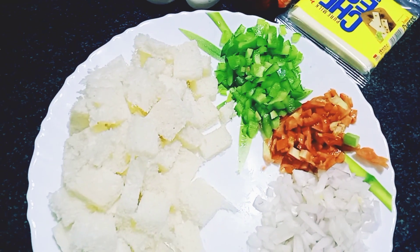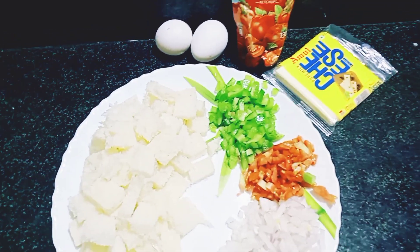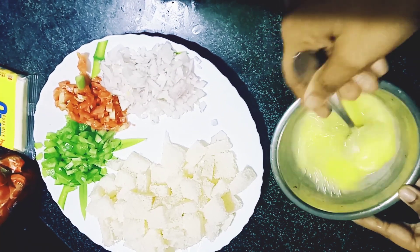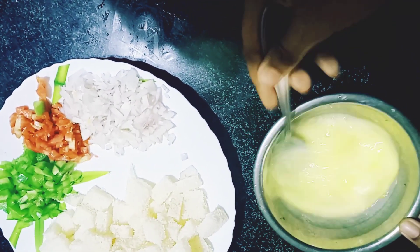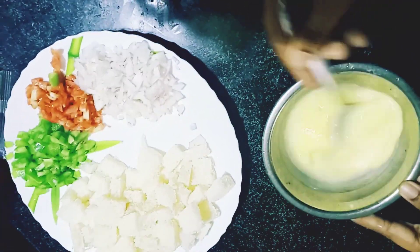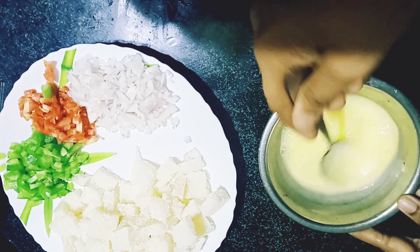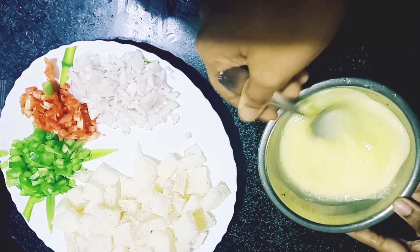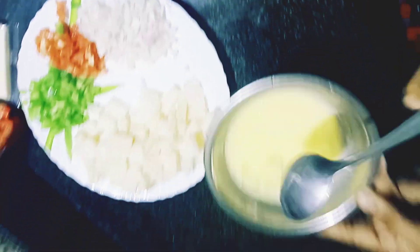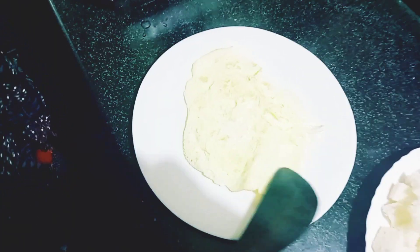We will add a little bit of cheese. I have to mix it in the pan, mix it with a little bit. We have to mix it. Now we have to cut it in the bowl.